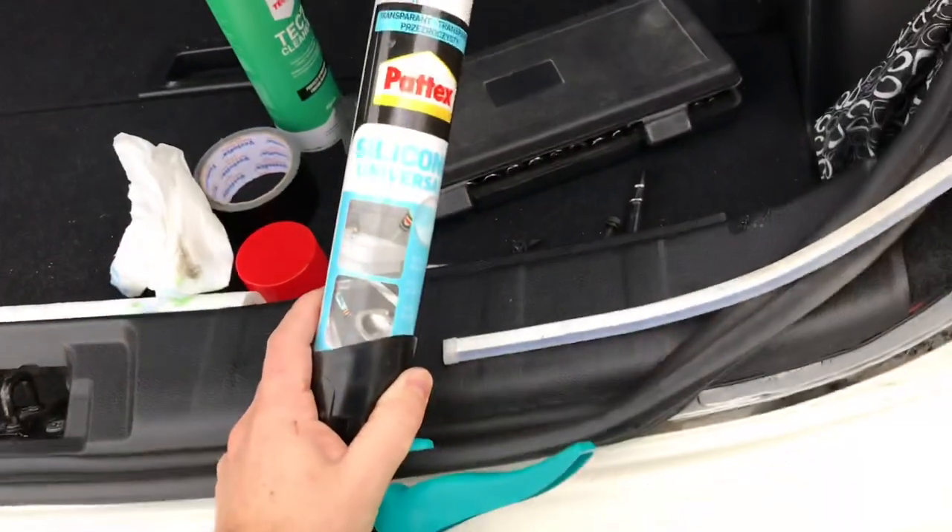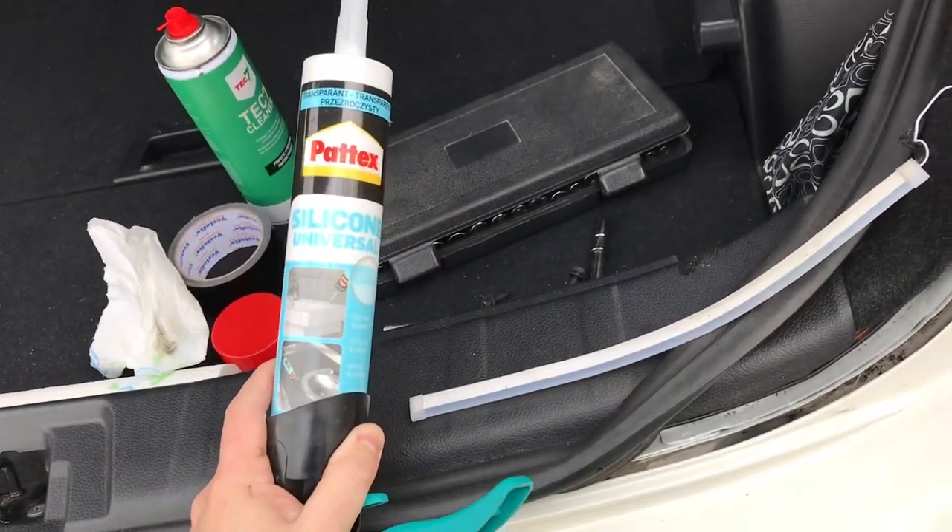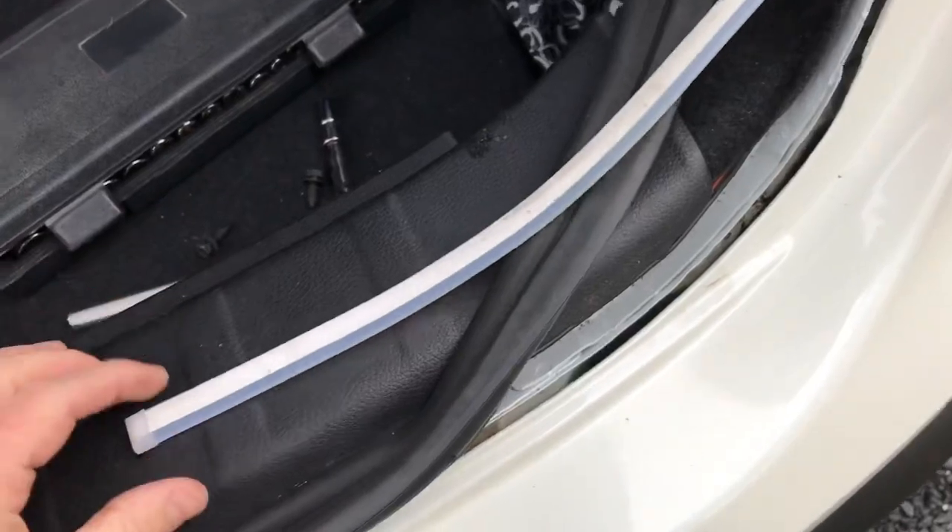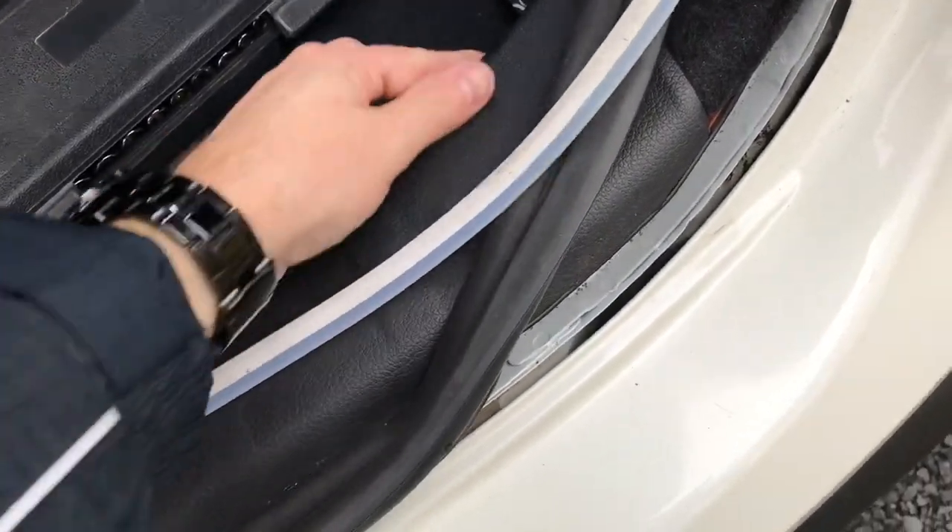Now I will use some universal silicone to stick it in there, because the 3M tape doesn't hold any longer. It would be much cleaner, I guess.